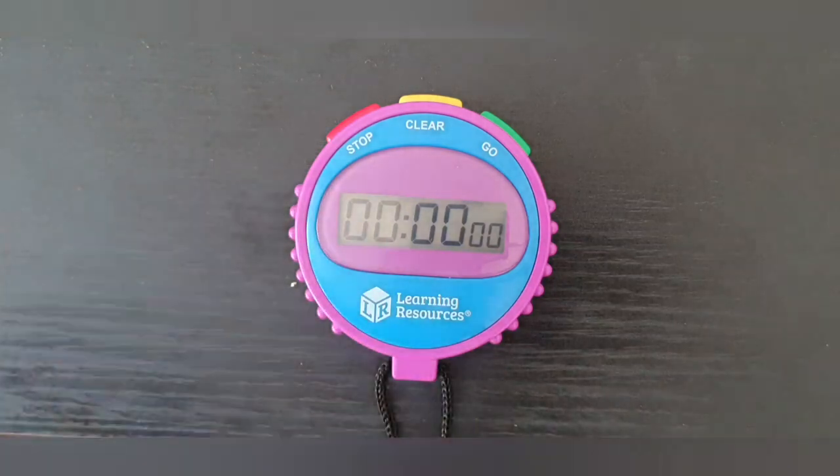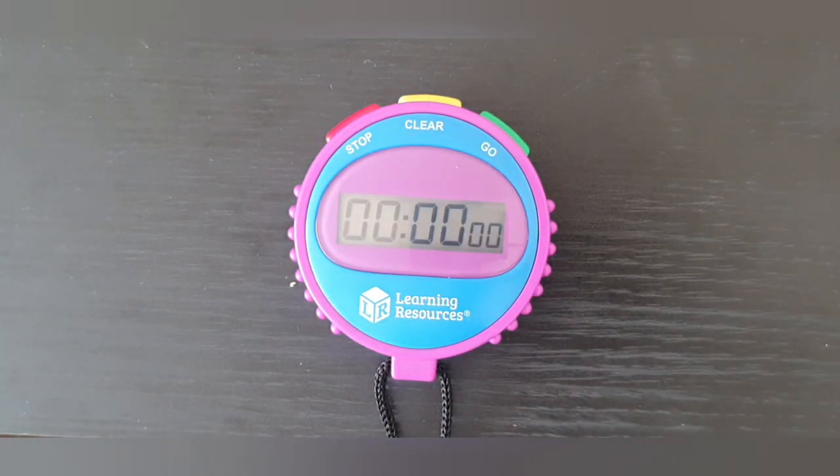This stopwatch comes in three different colours: green, red, and blue.